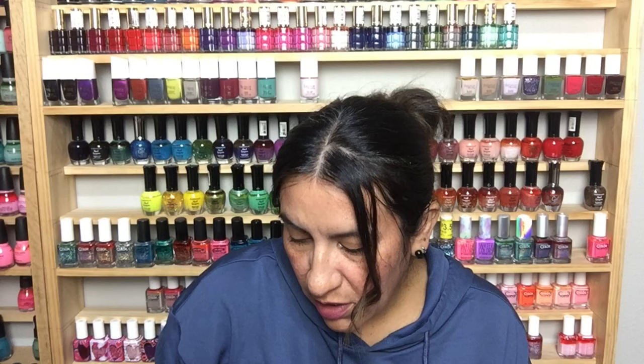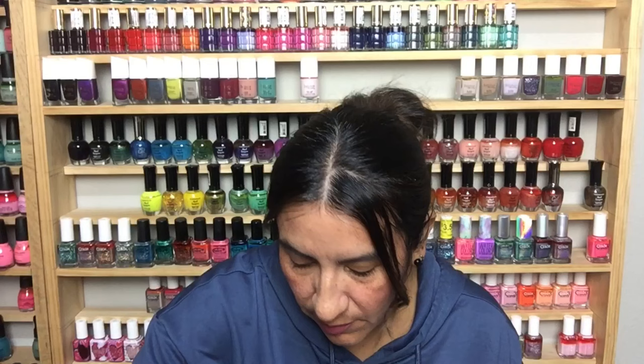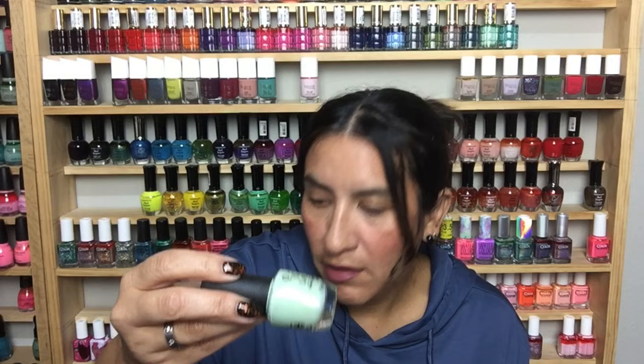This is China Glaze in Smoke and Ashes — I don't think I have this and it's really beautiful. This is Orly Color Blast in Shamrock Gloss Glitter — it's a re-bottled version of Sparkling Garbage, which was a really sought-after Orly polish. The full-size version was in here earlier. This is just renamed because I didn't buy the original, but it's really pretty. Then this is Gargantuan Green Grape from OPI.